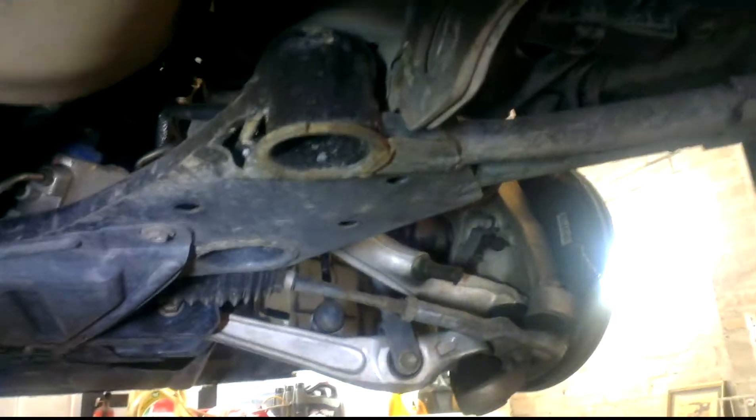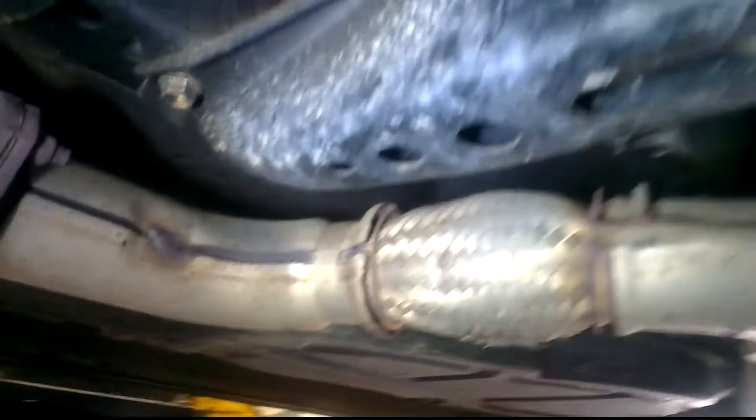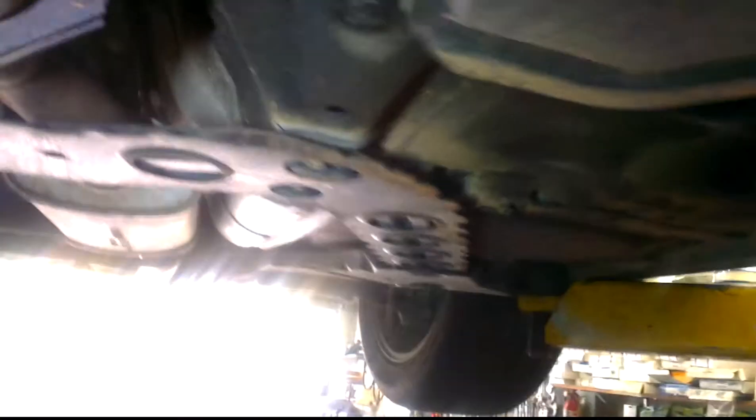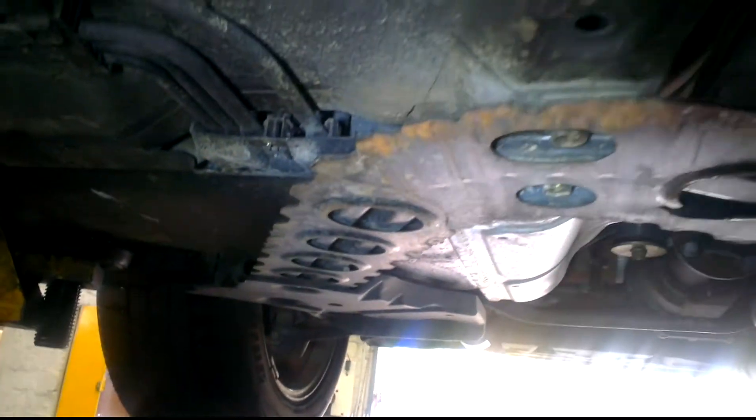Under here you can see the subframe — it's designed to be light and strong. Over here the gearbox support member also adds more rigidity to the car, and there's another brace back here, because the notable thing about this car when you drive it is it's very very rigid.